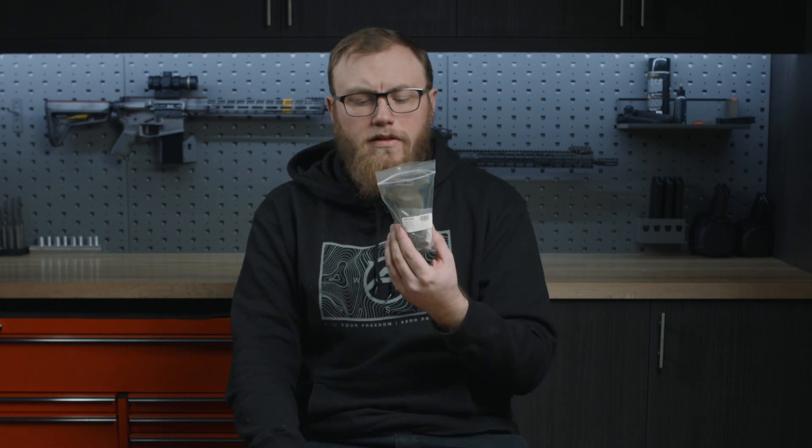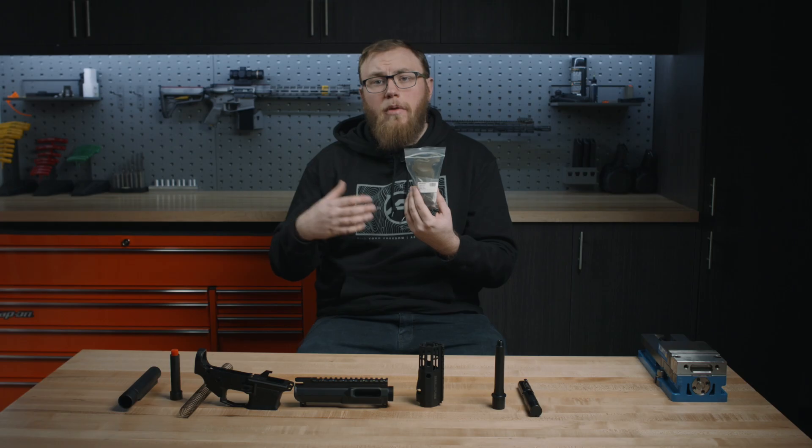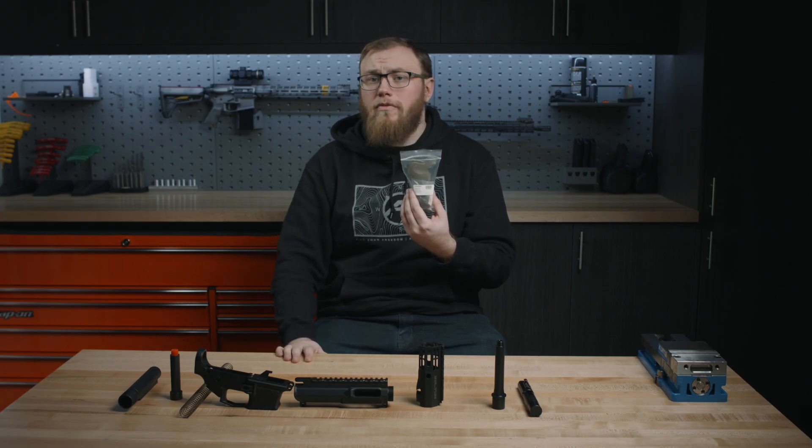Lastly, on our EPC-specific lineup of parts is our EPC lower parts kits. These have all the components you need to build out your lower. They don't have any of the proprietary parts, obviously, because those are pre-installed from the factory, but other than that they have everything else you need. Everything in here is mil-spec except for the trigger pins — we use hardened trigger pins to help with durability and longevity in the blowback pistol caliber platform.